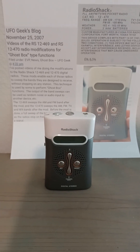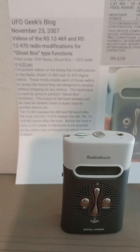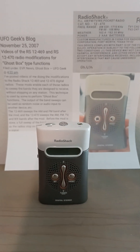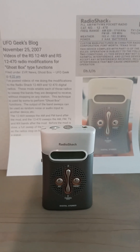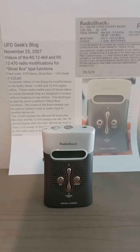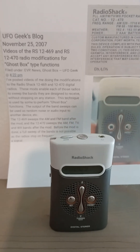On November 25th, 2007, I owned this radio. And you can see from my blog here, I talk about what I did to this radio. This is the first hacked 12-470. And then I put a video of how to hack the 12-469 and the 12-470 on my YouTube site on that day, November 25th, 2007.